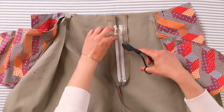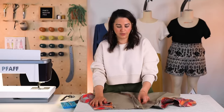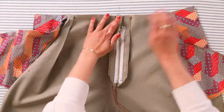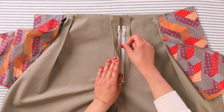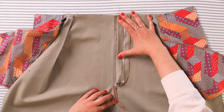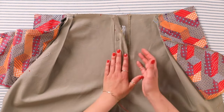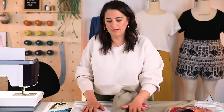Our zipper is now sewn — honestly that's one of the hardest parts of this, just understanding how all of this works. Basically those fly extensions allow us to set the zipper far enough in so that here's center front, here's where the zipper is. When this all gets sewn and top stitched, you'll have the zipper all the way hidden — nobody's going to see it. So now we're going to top stitch the fly.